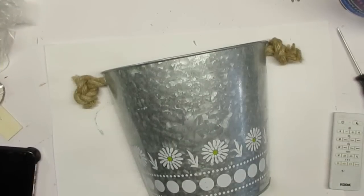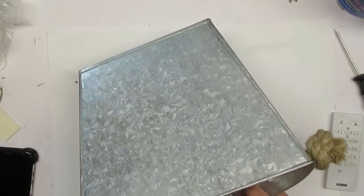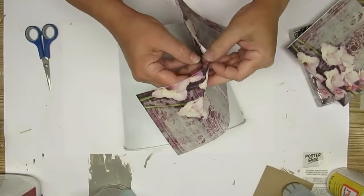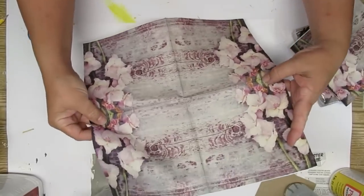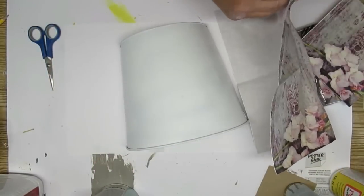Project number two is using this half-wall tin container that I picked up at my Dollarama store. It's cute the way it is but I want to make it even prettier. I've had some people ask about tissue paper printing, and that it doesn't work for them very well, so I wanted to find a different way to do the tissue paper printing.